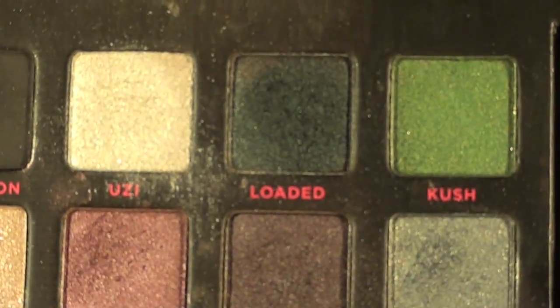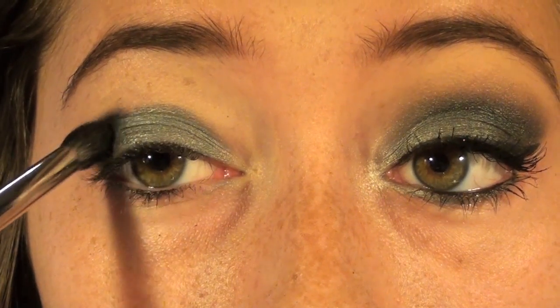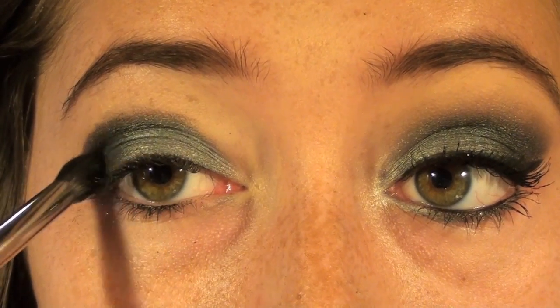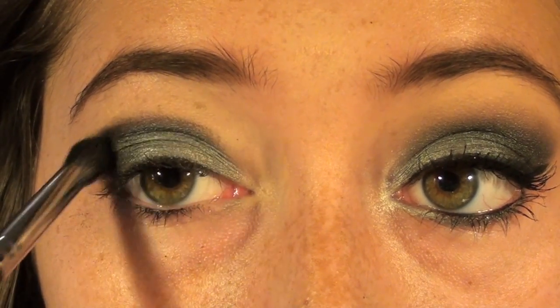Next I'm going to take my soft tapered blending brush from my Sigma brushes and use Color Loaded, which is in the same palette. It kind of reminds me of the evergreen trees, so I'm going to apply this into my outer corner and work it slowly into my crease area.